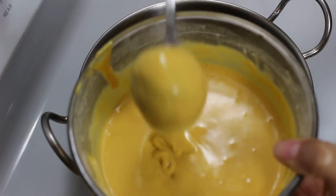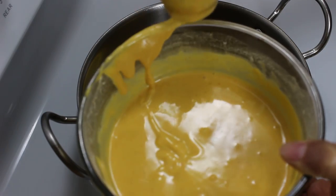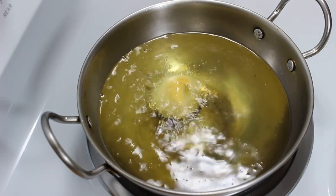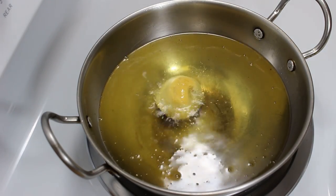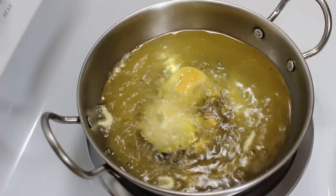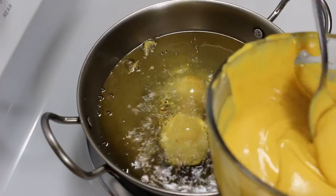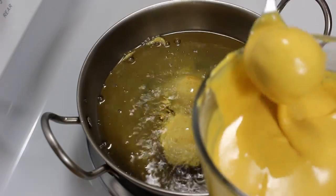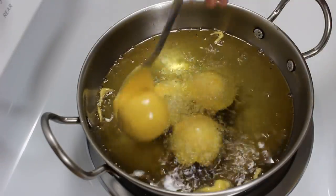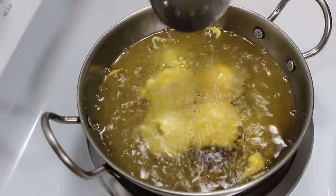When the ball is completely covered from all sides with batter, lift it and slide on the edge of the bowl to remove any extra batter. Now drop it gently and carefully into the oil from the edge of the wok. Just be careful not to drop the balls from a distance, otherwise it can splash hot oil on your hands. Similarly drop all balls in the oil. You can fry 4-5 balls at a time according to the size of your wok.